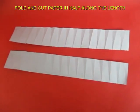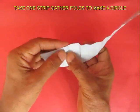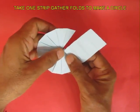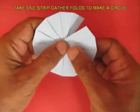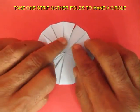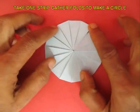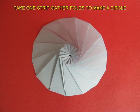Take one half strip and as you gather its folds, it will fold into a very regular circle. Mind you, there are just 15 sections in the strip. This is how you make a circle from a strip. This is the bottom view.